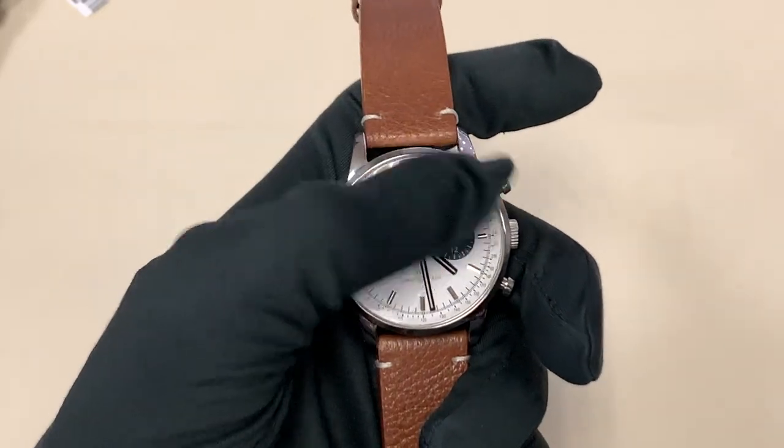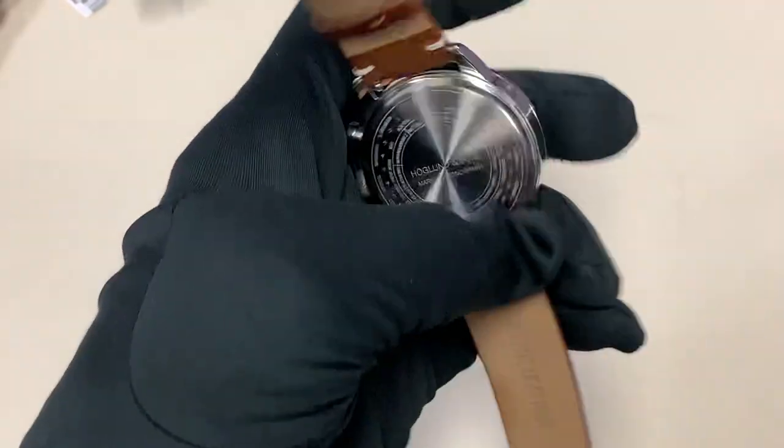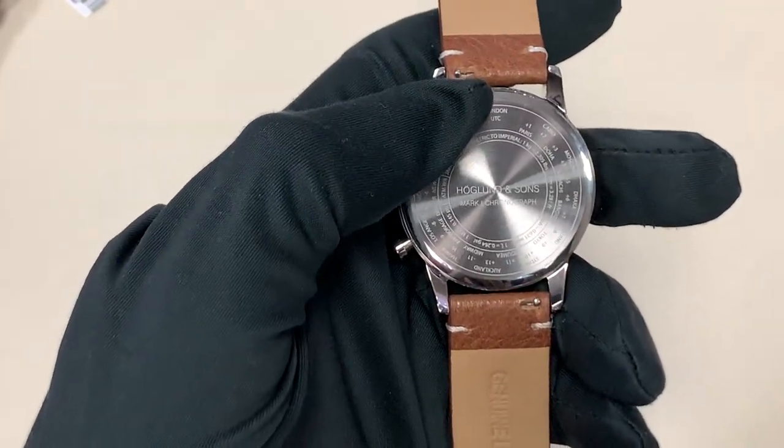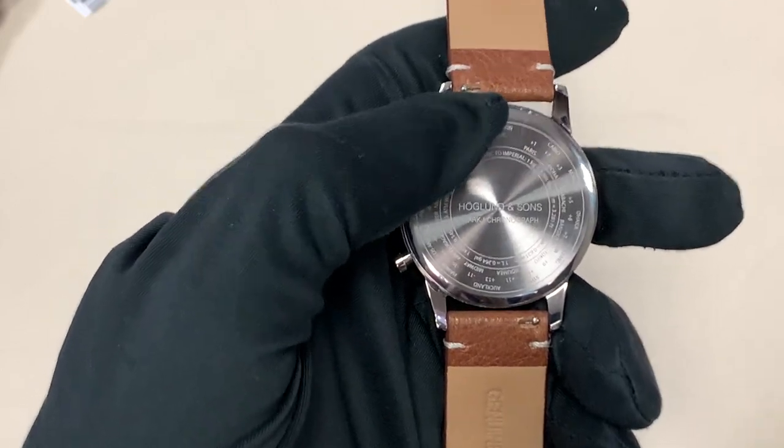Additionally, you can see it has a tachymeter scale on the dial. It also has world time and unit conversion scales on the case back, so definitely check out the link in the description to this watch.